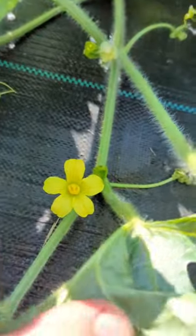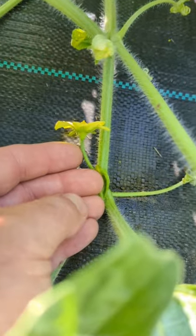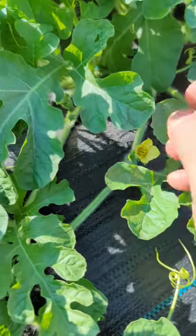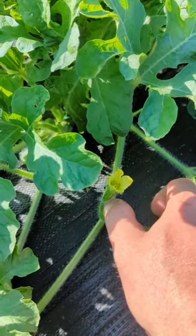Did you know that vine crops have male and female flowers? The male flower, like this one, has no fruit under it, but the female flower, like this one, has the flower at the top and a baby fruit that starts to grow underneath.